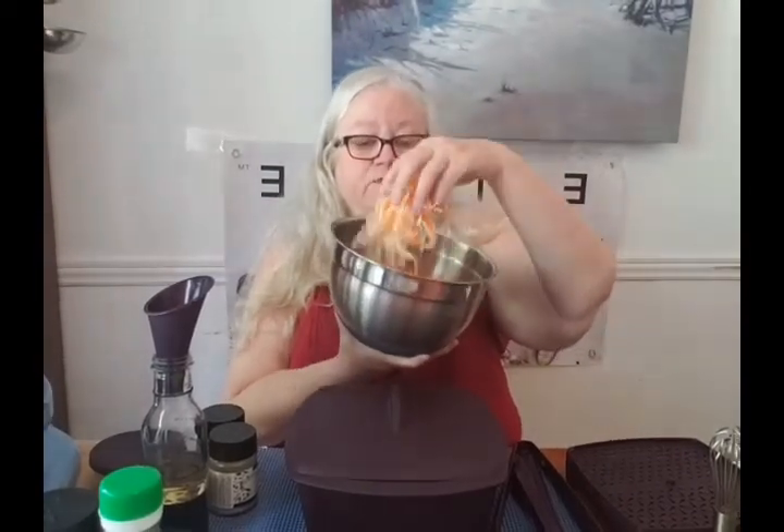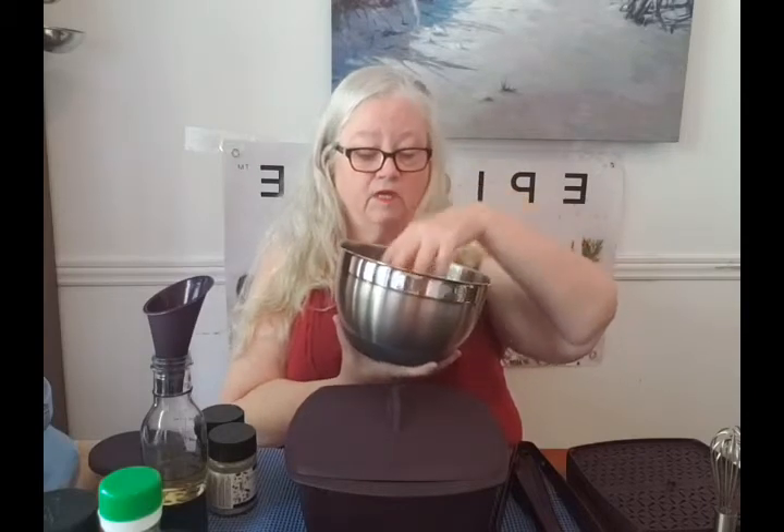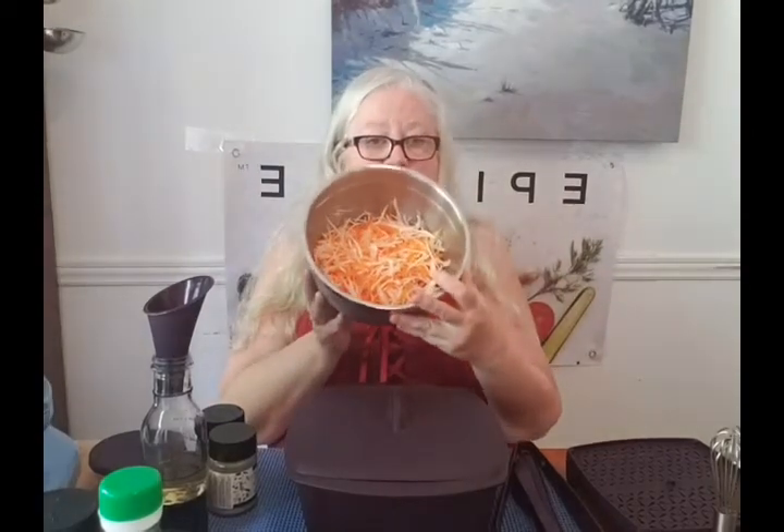What I have here is just cabbage and carrot that I've shredded. I used my 4-in-1 mandolin — you'll see it in the catalog. It's handy dandy, beautiful clean up, easy. It does a beautiful job. You've got 4 different cutting styles: 2 sizes of julienne and 2 sizes of slicing.